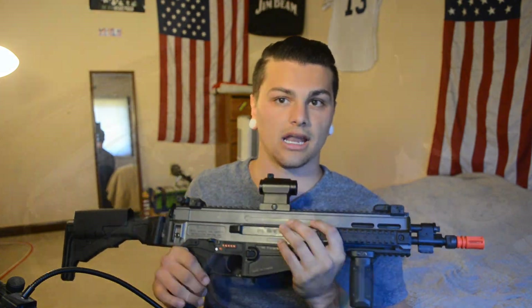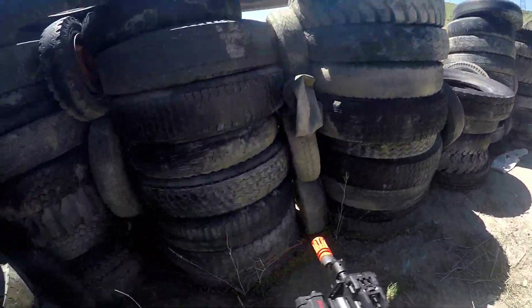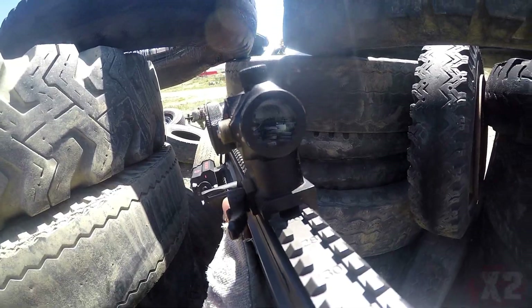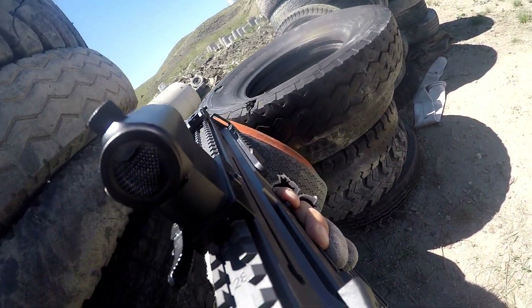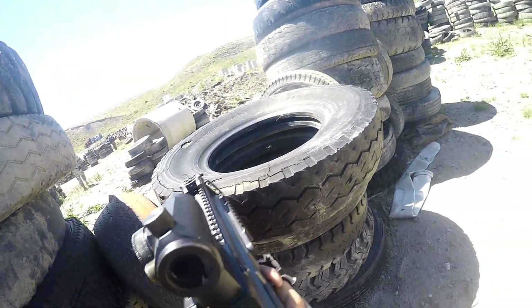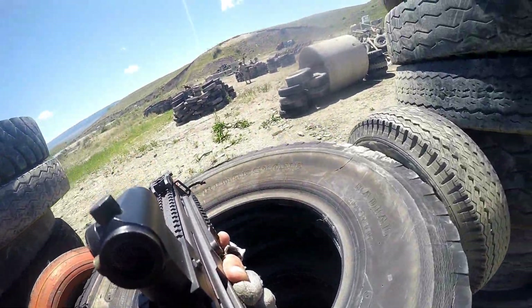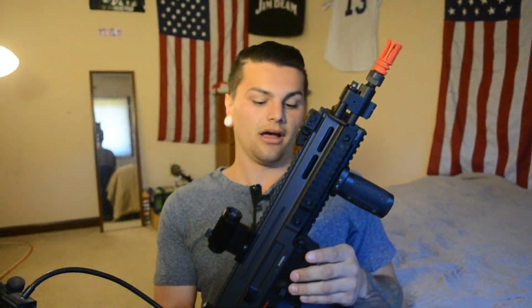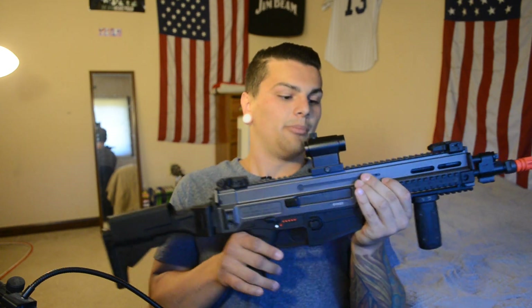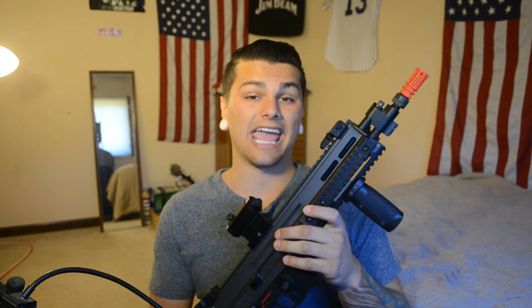When Fox Airsoft sent me this gun to review, I didn't get a lot of information on it. The ASG Scorpion had a MOSFET with an FCU — a fire control unit — in it, and that fire control unit I thought ruined the gun. I don't even know if you can reprogram it or take it out. I'm not really big into FCUs and MOSFETs — I like running MOSFETs, but the ones I run don't have FCUs in them. I don't know if this gun has a MOSFET in it; I don't think it has the FCU.